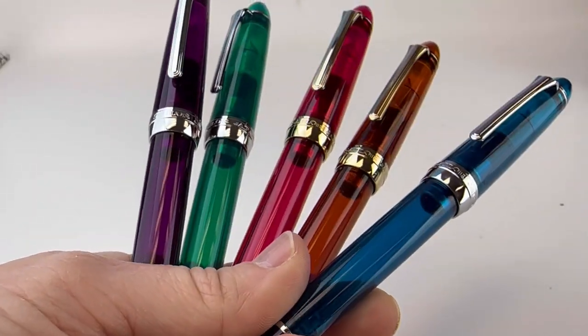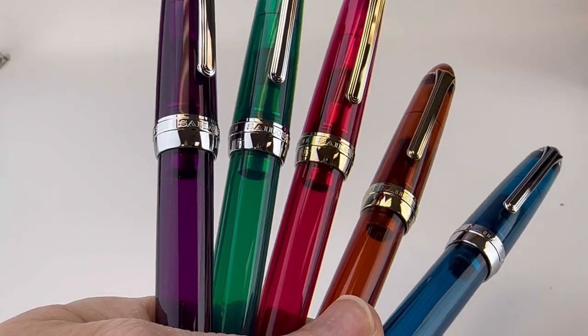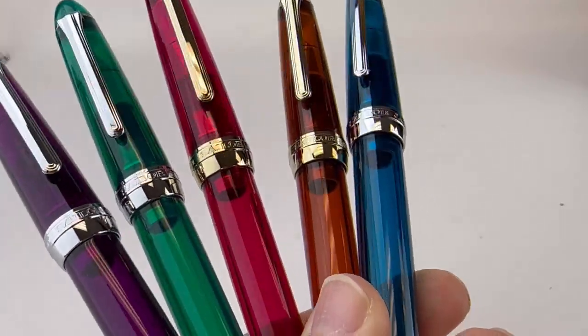Get a better look at all the different colors available in this new, exciting release from Sailor on the website, Pinchley.com. And go ahead and subscribe if you want more new releases.